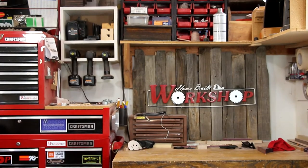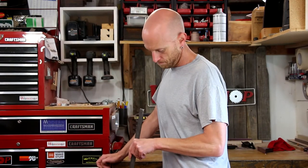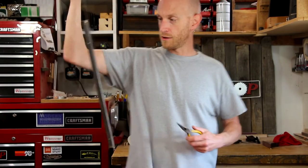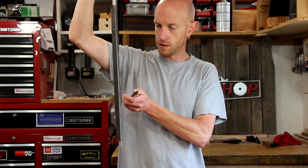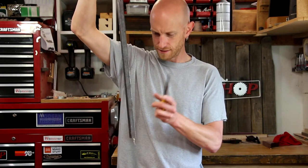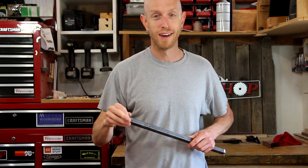I started wondering — what about square tubing? I've actually got a piece of square tubing right here. I'm going to drill a little hole in it, hang it with some fishing line, and try it out. And it works — it's got a kind of weird, chorus-y sound to it. So there you go, a live experiment right here on Inside Home Built Workshop.